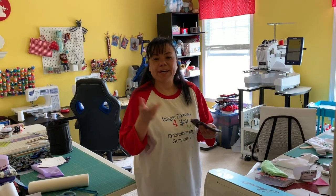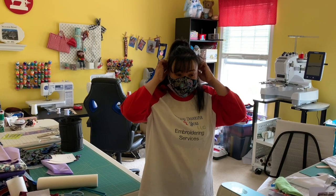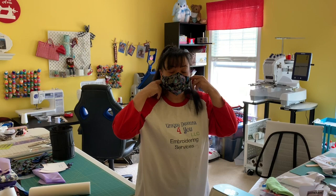Hi everybody, I'm Jeanette from Boricua Sewing and Crafts. In this video I'm going to show you how to make this really neat face mask. It's really nice, it really covers most of your face. A lot of my friends and family like it. I hope you enjoy this video, subscribe to my channel and give me a thumbs up.